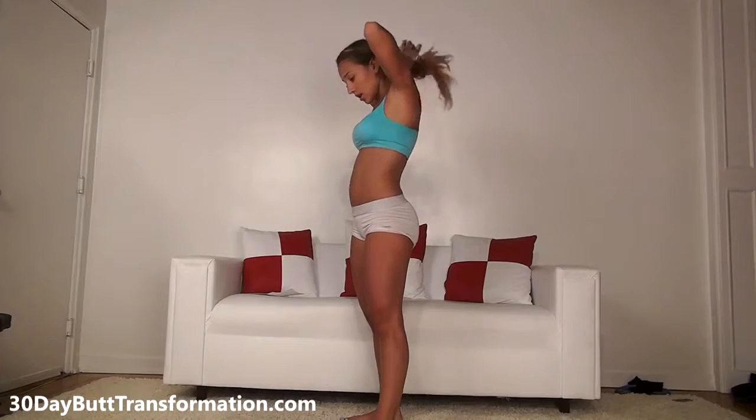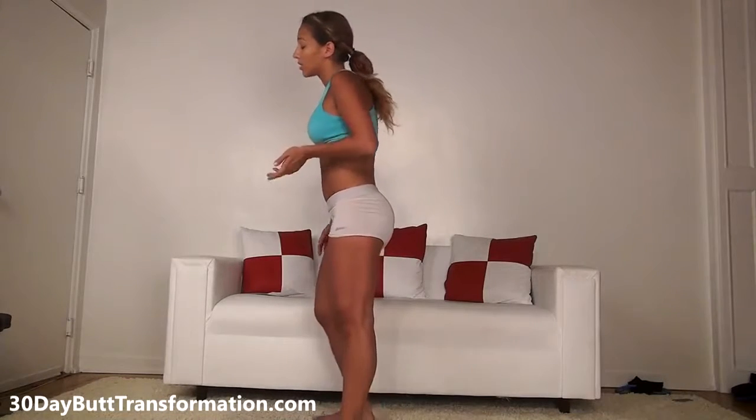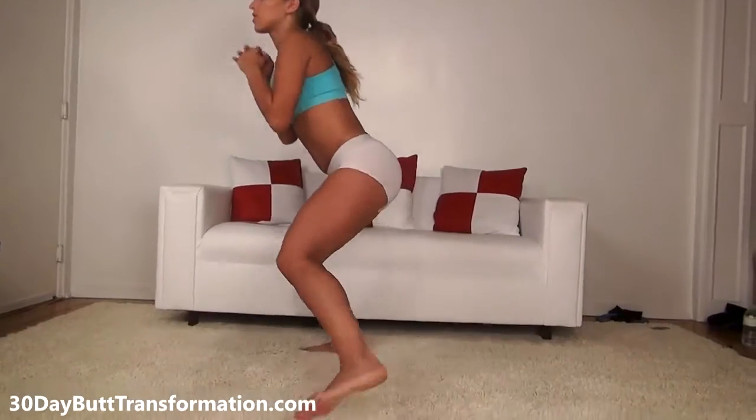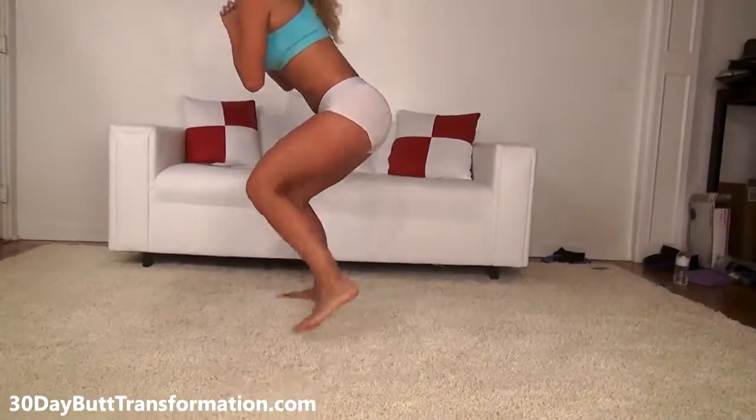For our last exercise, I'm going to teach you the side-to-side hops. The side-to-side hops is really great for the side of your legs and gives you a good little workout. You're going to basically squat down like this and hop from one side to the other. We're going to be doing twenty of these.